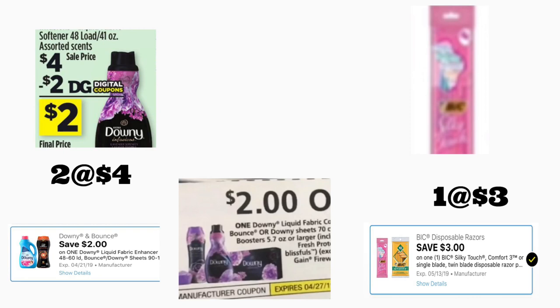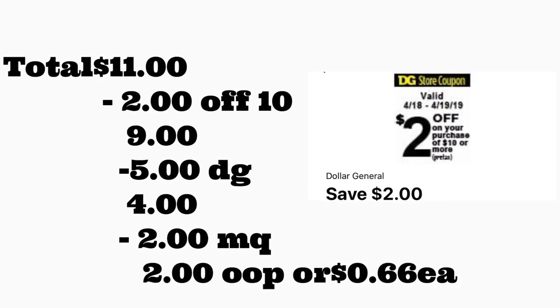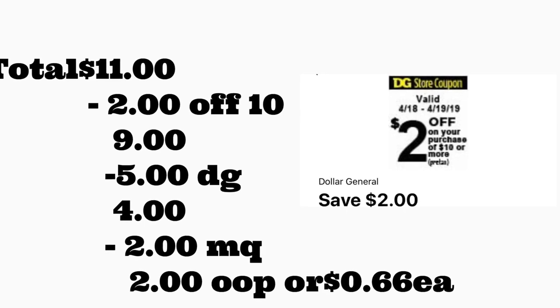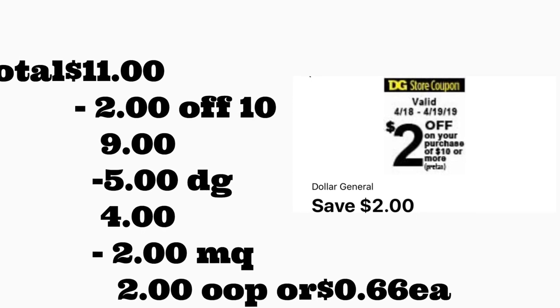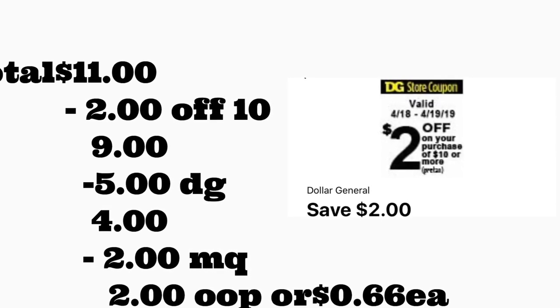En el primer escenario va a comprar el suavizador de ropa Downy — de 48 lavadas — en oferta esta semana por cuatro dólares. Va a usar el cupón digital de dos dólares de la aplicación de Dollar General, y para el otro va a usar el cupón del librito del P&G de este mes de dos dólares. También va a comprar uno de los rastrillos BIG Silky Touch a tres dólares; tenemos un cupón digital de tres dólares. Si no lo tiene puede usar el de dos dólares pero pagaría un dólar más. El total es $11. Después de escanear, ponga su número de teléfono — su cupón de $2/$10 se descuenta más cinco dólares en cupones digitales — y al último le dará a la cajera su cupón del fabricante de dos dólares por el Downy. Pagaría solamente dos dólares, o 66 centavos por producto.